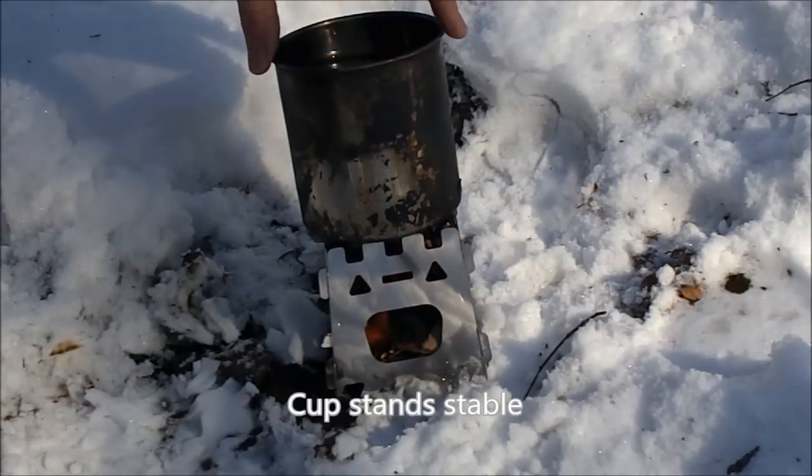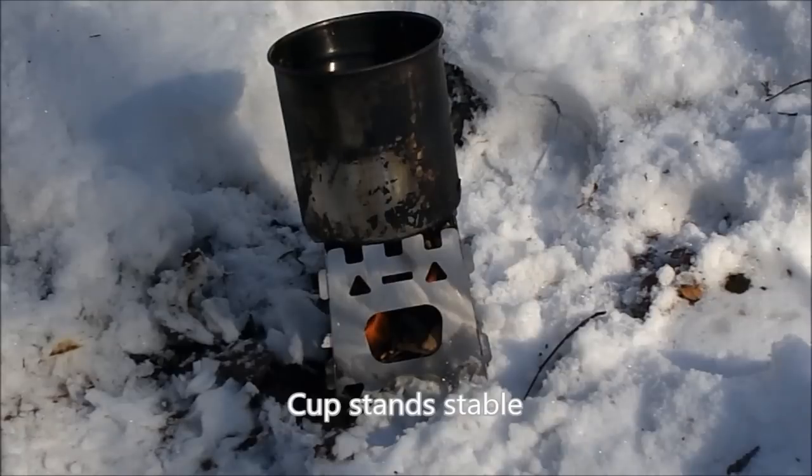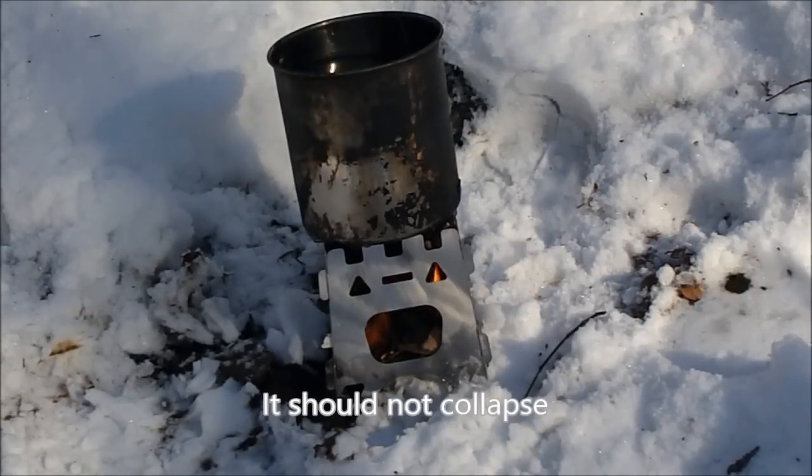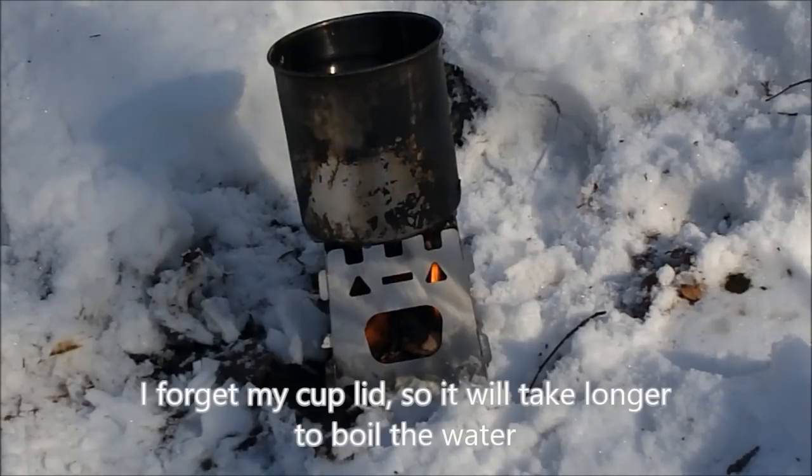The cup stays very stable. The stove shouldn't tip over for us. Unfortunately I don't have a lid, so boiling will take longer, but we'll see how long it takes.